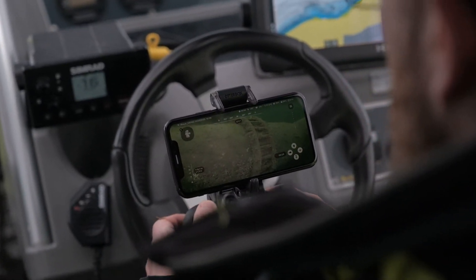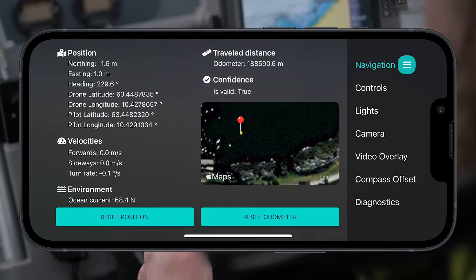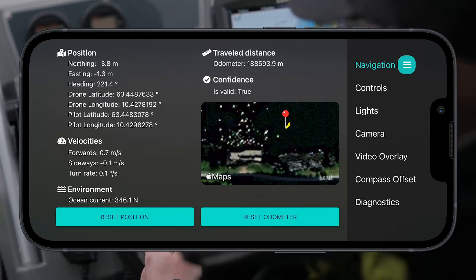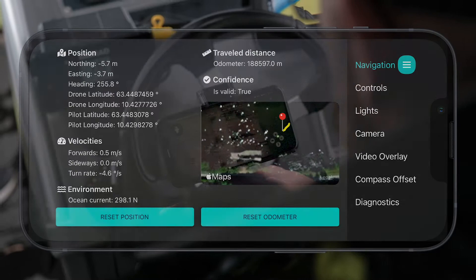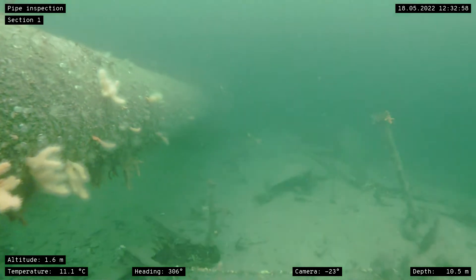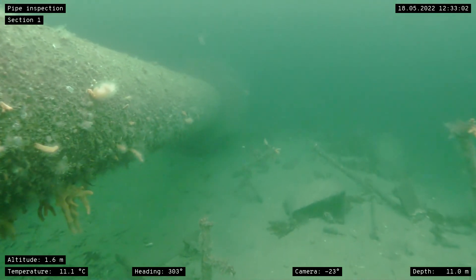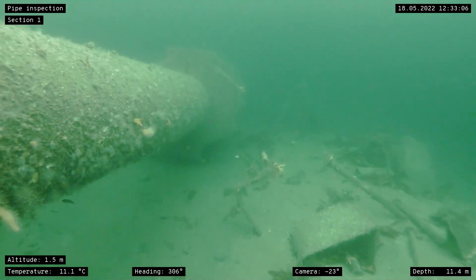Our DVL integration gives the operator accurate position data directly in the BlueEye app. In the settings menu, you'll find detailed navigation data and a map showing the ROV's live position. The DVL's operational altitude ranges from a maximum of 50 meters all the way down to 5 centimeters above the seabed. This makes the sensor ideal for ROV operations close to the seabed.